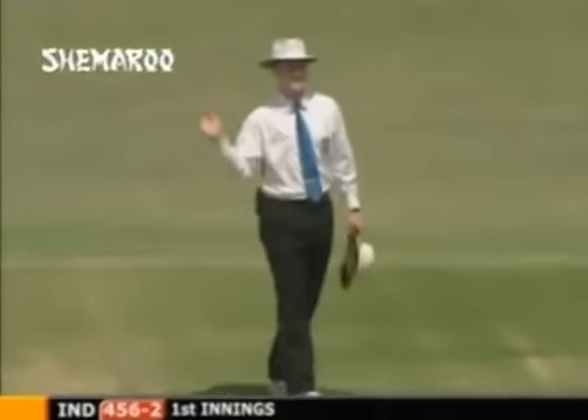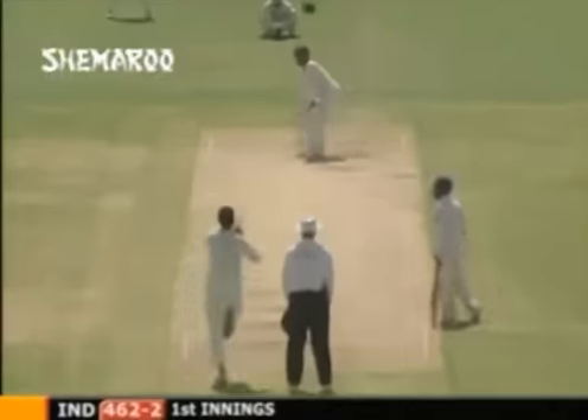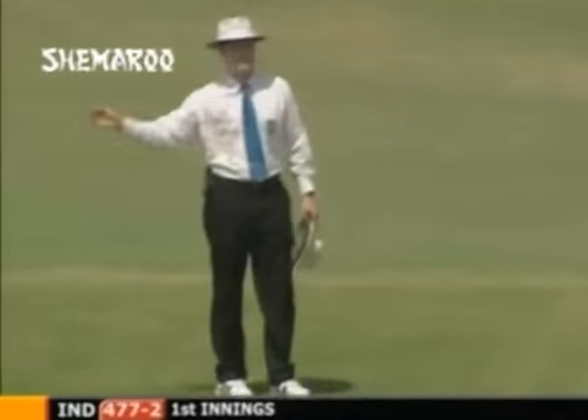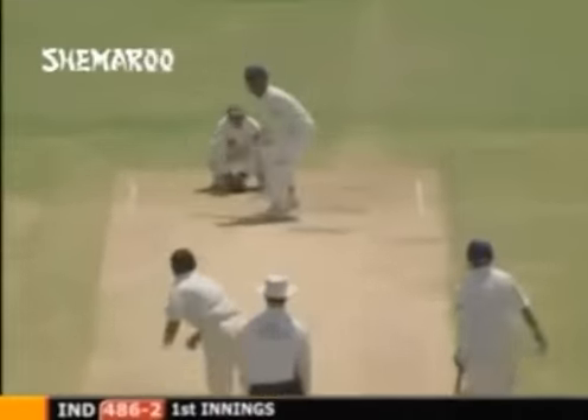There it is - huge six! 300! Can you believe it - he reached 300 with a six! He made his mind up, the audacity, to just launch one over deep mid-on. A brilliant 300! There's a new member in the 300 club - Virender Sehwag! That's 17 of them now. The third triple century to be scored in Pakistan, along with Don Bradman and Mark Taylor. There's a long on out there, he's hit it wide of him and way beyond him. Wonderful moment.